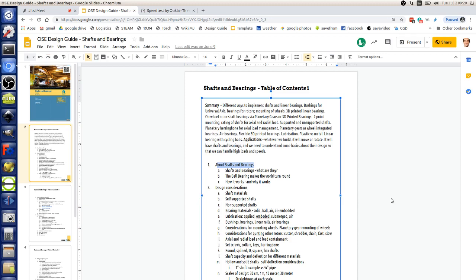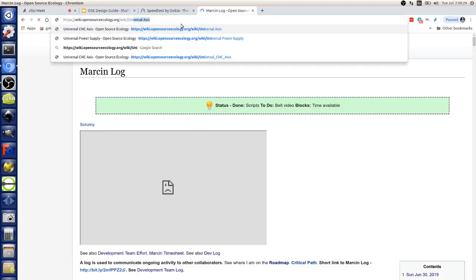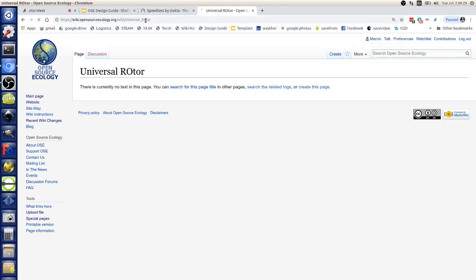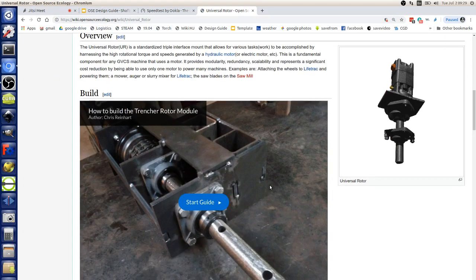This simple concept of using two bearings upon a shaft applies universally throughout technology — for example in the life track. If you go into the universal rotor on the wiki, we are building exactly that: two points of support. Looking at the picture — that's a shaft and bearings. This is heavier — it's two inches — but gives you the concept: two-inch shaft, two bearings. If you had only one bearing, this thing would wobble around.